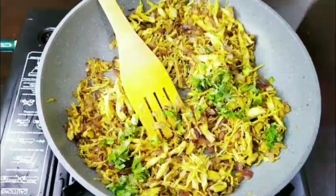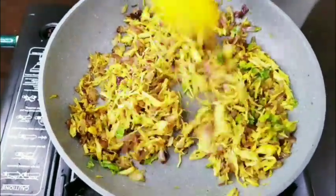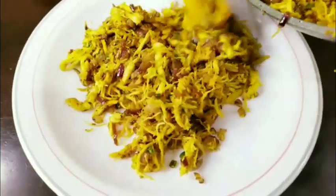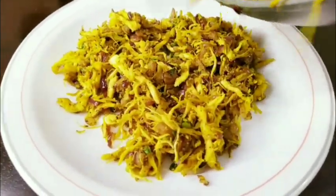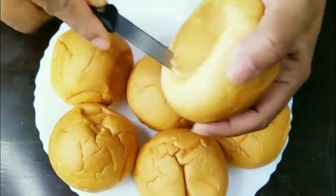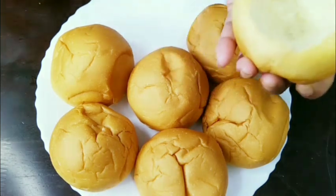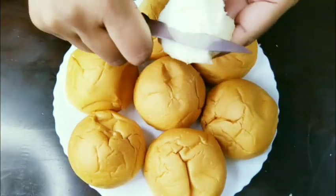We will cut the chicken masala in half. Then we will cut the bun and cut the center bag in half. We will remove the pork portion from this.